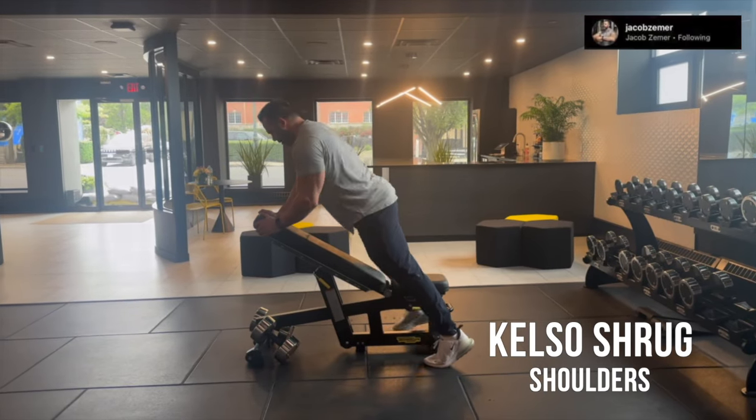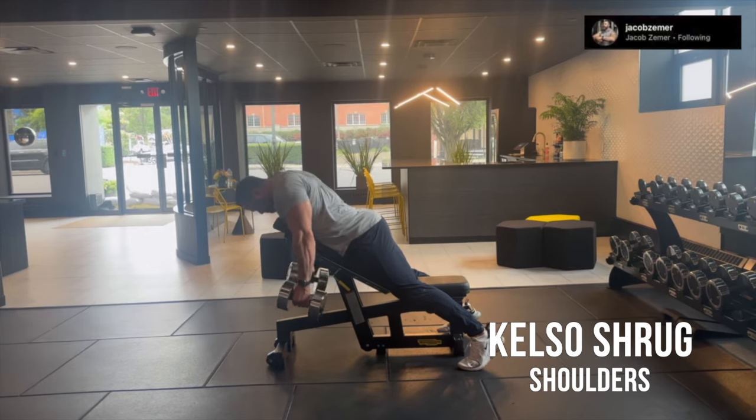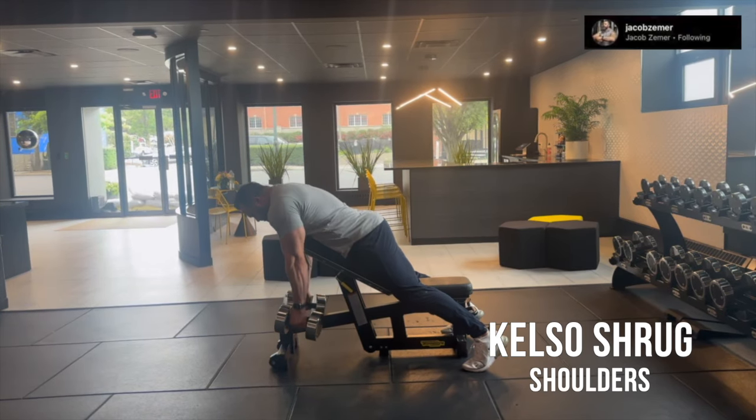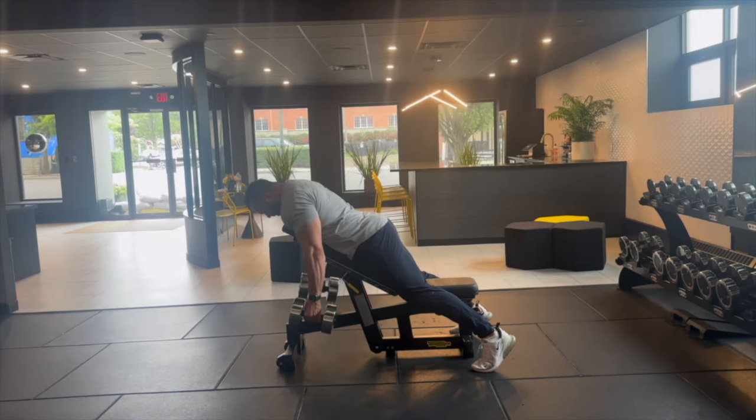Kelso shrugs. This is an exercise for your traps. It is not a rowing movement, it is a shrugging movement. You want to set the bench on a 30 or 45 degree angle, whichever feels most natural for you.